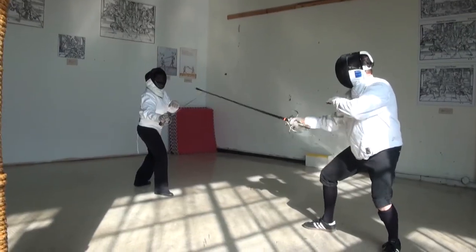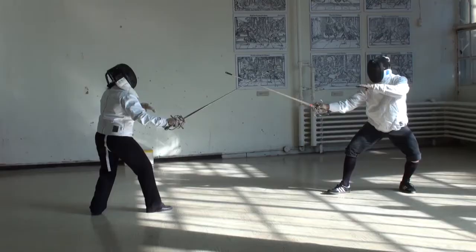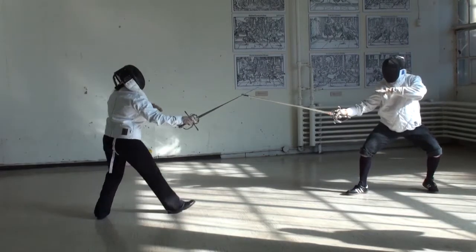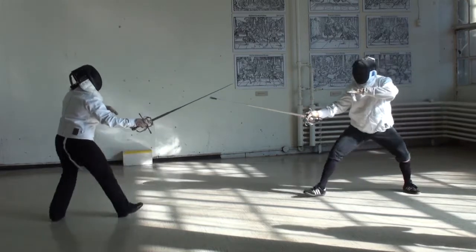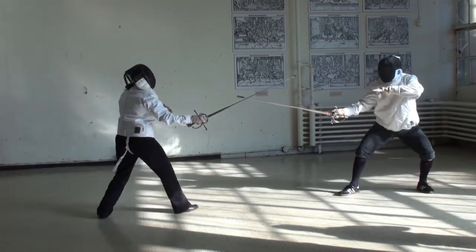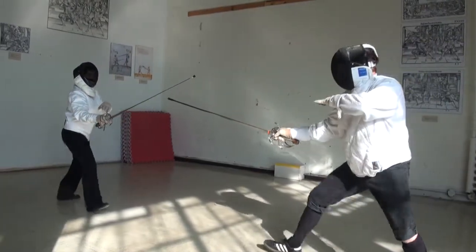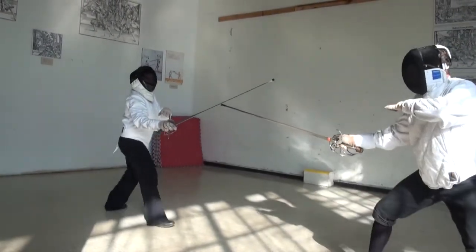To defend against the beat-extend-lunge, the defending sword fighter can parry by moving her sword across her body to close the line. The point of the sword stays toward the opponent, and the hand turns so that the true edge of the sword makes contact with the opponent's. This should be done stationary, and then with footwork.